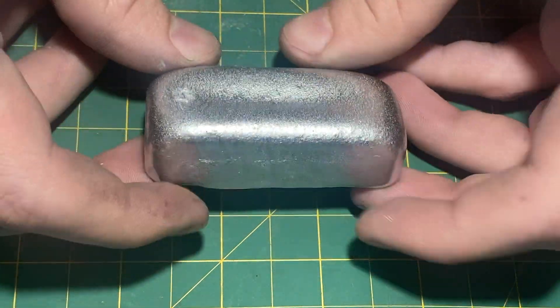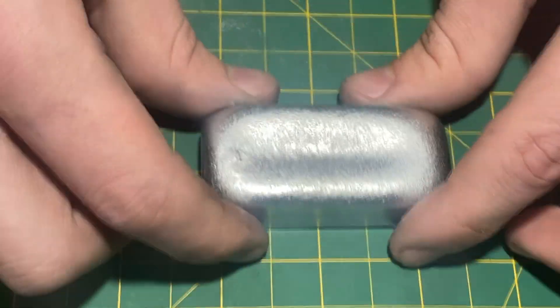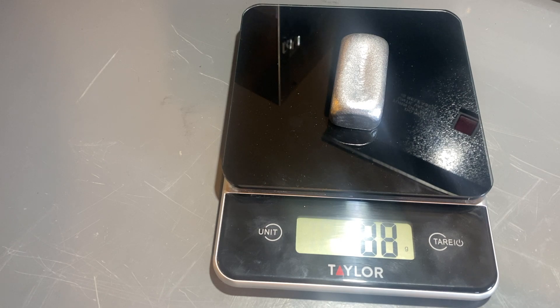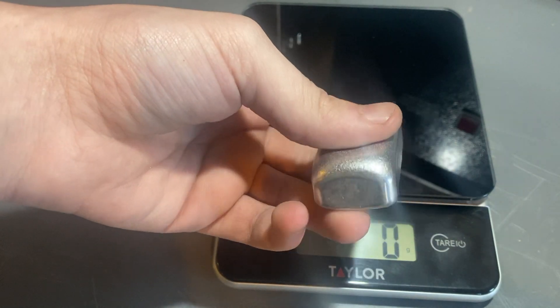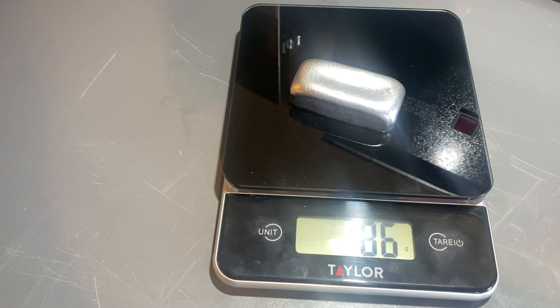I'm going to weigh it so we can figure out our pouring yield and how much stayed left over in the crucible. We put 102 grams of aluminum in before we poured it, and the ingot weighs 88 grams, meaning there were 14 grams left over in the crucible — which is a pretty good return on the pour. I'm actually going to try to do some T6 hardening or annealing over the next few days with this specific ingot in my burnout oven, and I'll be making a video about that. I want to develop those skills for my cast engine parts and for future complicated projects.